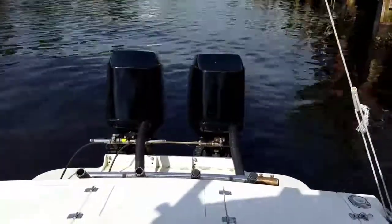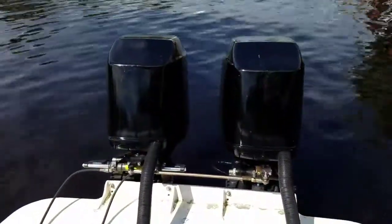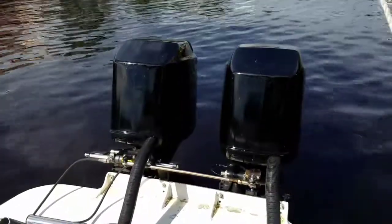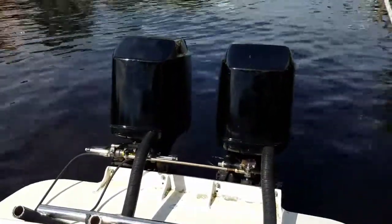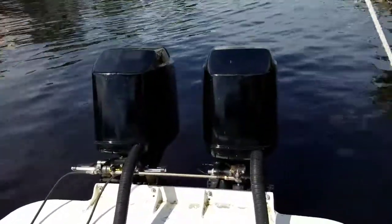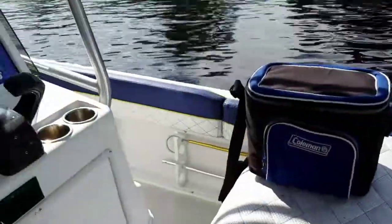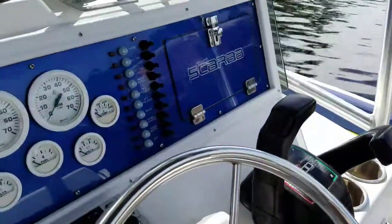Good morning. My name is Kerry. I own Blue Water Canvas and Upholstery and this is my 26-foot Scarab. I just wanted to put a quick recording because I'm about to pull the boat out of the water — these motors right here. I just got here this morning, it's probably 9:30 or something.